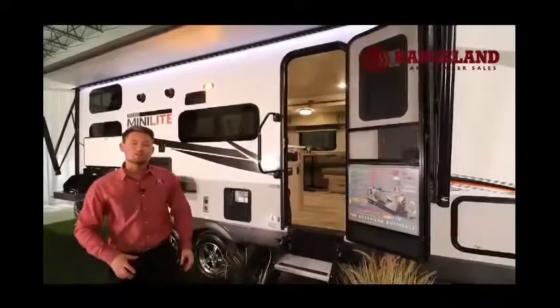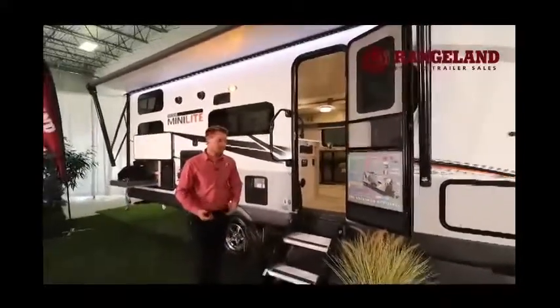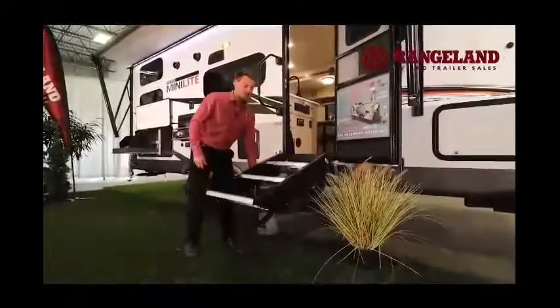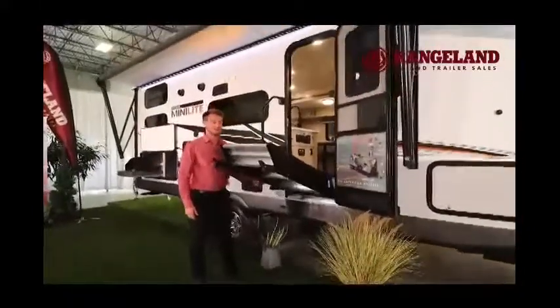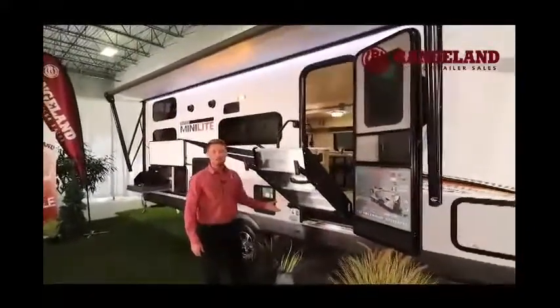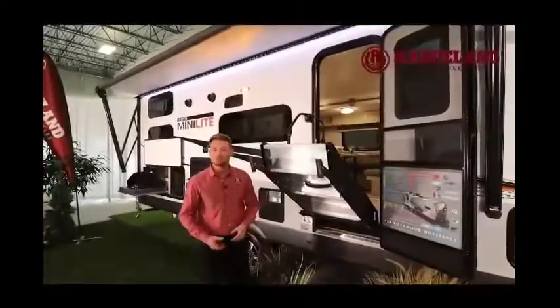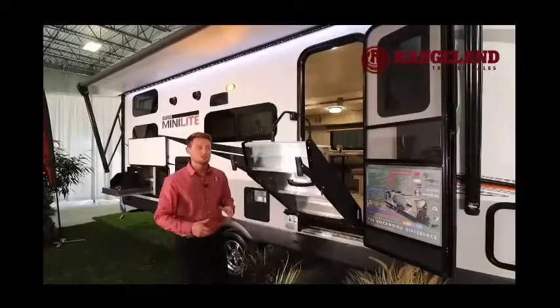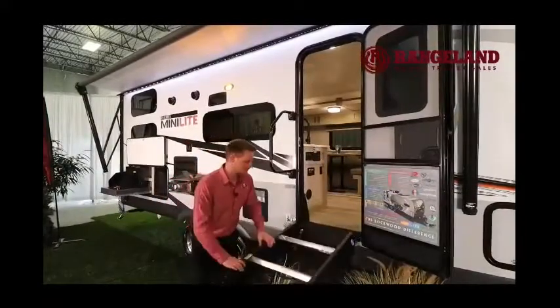Looking at these MorRyde steps — these aren't the traditional steps you've seen on some brands. This is a full gas-strut-assisted step; I just lifted it up with one finger, nice and easy. It holds itself here, super simple to set up, and of course it has adjustable legs on either side so you can always get a nice stable entry inside your trailer.